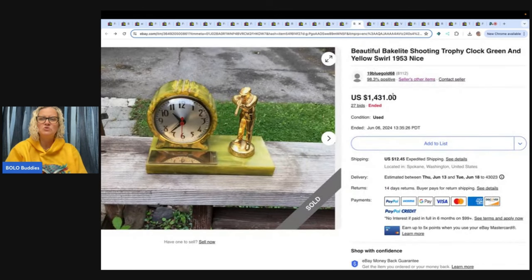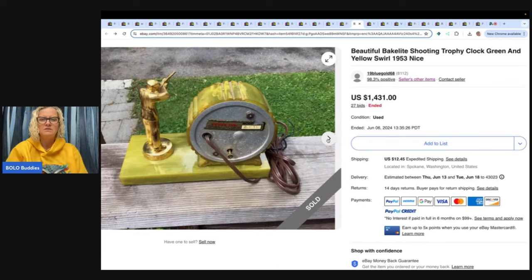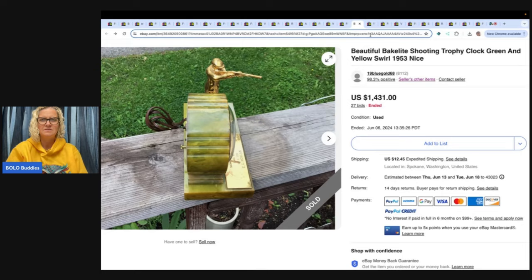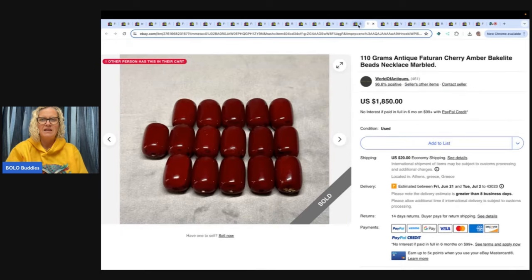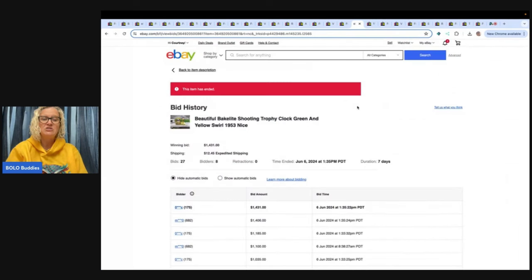This is a Bakelite shooting trophy clock — green and yellow swirl from 1953. Like a trophy clock. $1,431. I checked and that one was not relisted. Usually I check the feedback first to see if there's any, then check if it was relisted, and also look at how many feedback the buyer had. If it's zero, maybe it didn't get paid for. But when you have 27 bids and eight unique bidders, it probably got paid for.